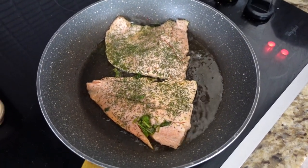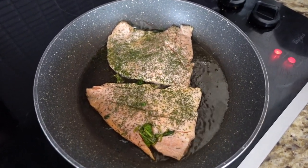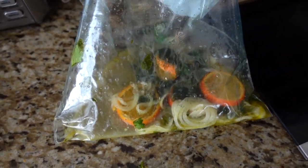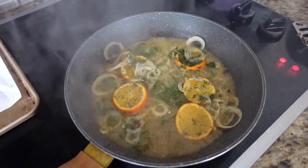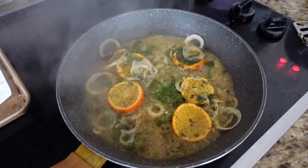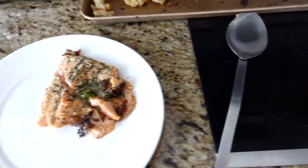I put it skin side down and I'm going to grill it up for maybe a minute or two per side. Then the sauce — the white wine, onions, orange juice, herbs and everything — is going to go into the pan to reduce really quickly, cook down to be a little syrupy, and go on top of our seared fish.